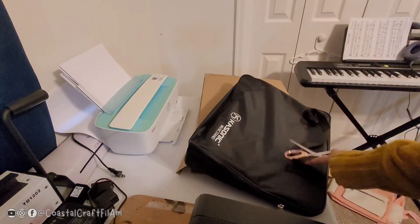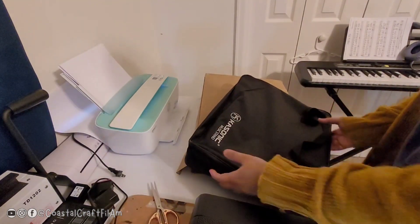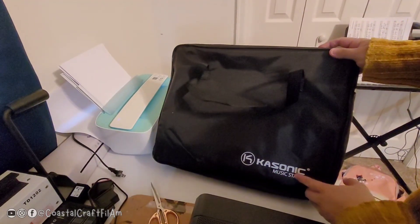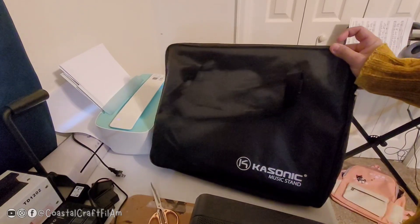All the items come in this bag. As you can see, it's a Gasonic music stand, and I'm gonna measure it for you.